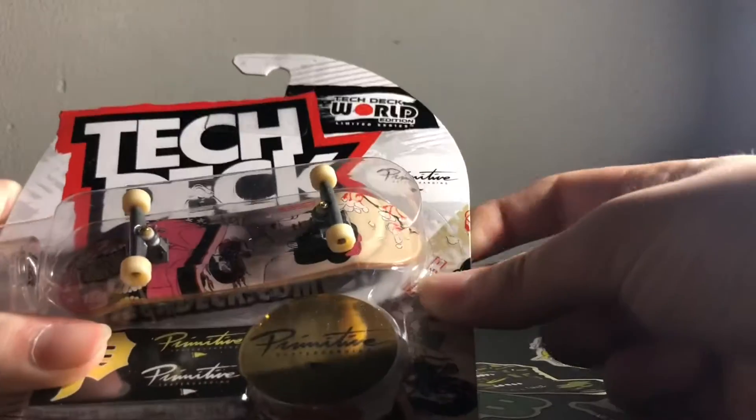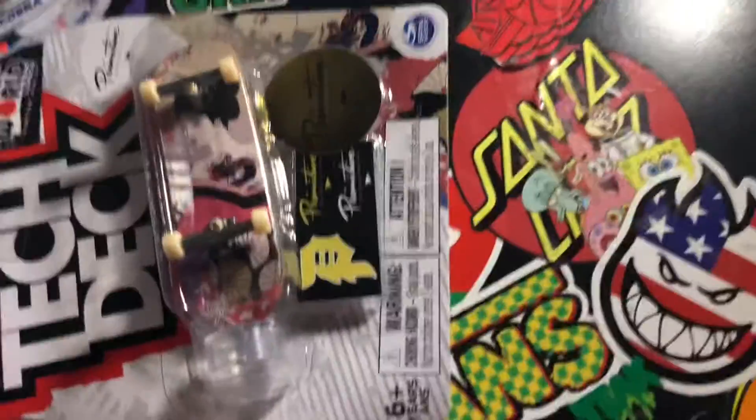Hey guys, what's going on? It's RampatackFB back with another video. Today I'm going to be unboxing this Primitive deck. I found this one at Walmart — I think it was four or three bucks.